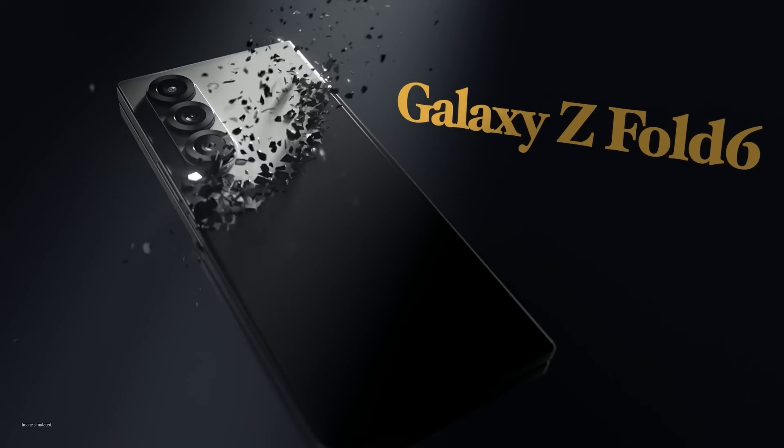The recently released Galaxy Z Fold 6 and Z Flip 6 have adopted a more angular and sharper design, particularly at the corners. This design language is likely to extend to the Galaxy S25 Ultra, creating a device with a flat front and an ergonomic curved rear. This approach would enhance the phone's aesthetics and usability, maintaining a sleek design while optimizing comfort.